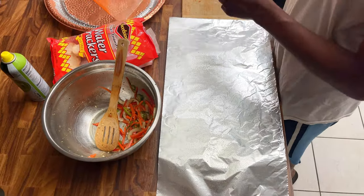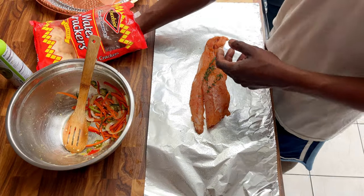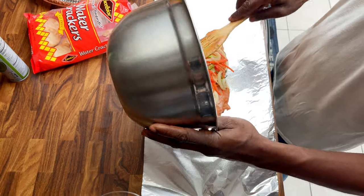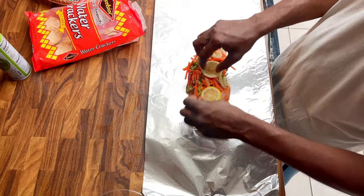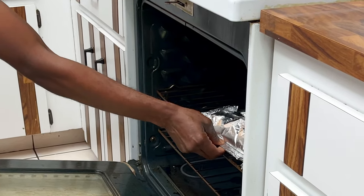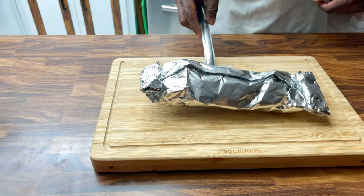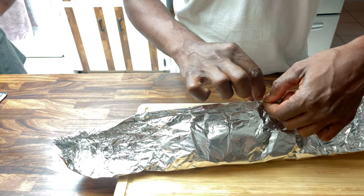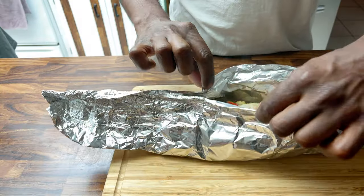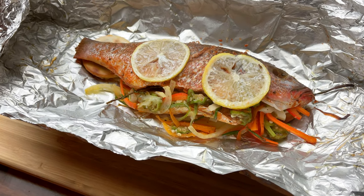We then repeated this step with the remaining fish. We cooked the fish in the oven for just over 25 minutes at 400 degrees Fahrenheit. Lastly, we removed the fish from the oven and carefully opened the foil. Time to eat!